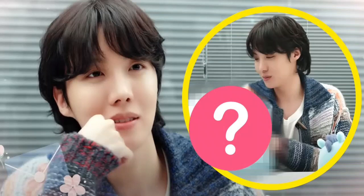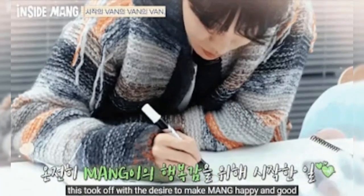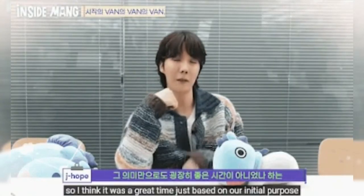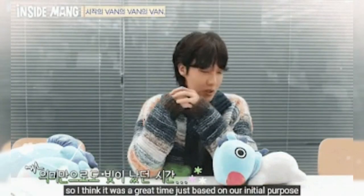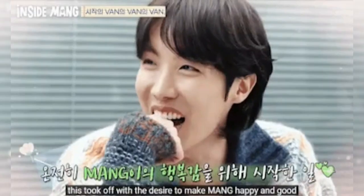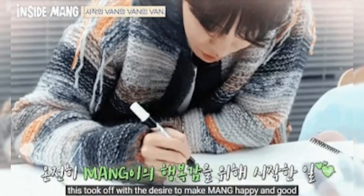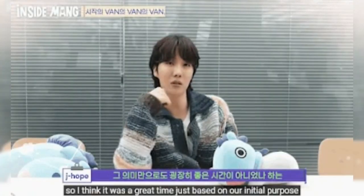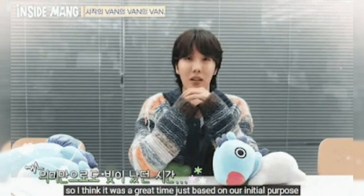This is how BTS J-Hope's BT-21 character Mang will keep ARMY company while he's in the military. His ideas are so thoughtful. Recently, BTS' J-Hope has been in the process of creating his BT-21 character Mang's design without a mask. In the series Inside Mang, J-Hope has been brainstorming ideas and beginning the creative process for the new concept.